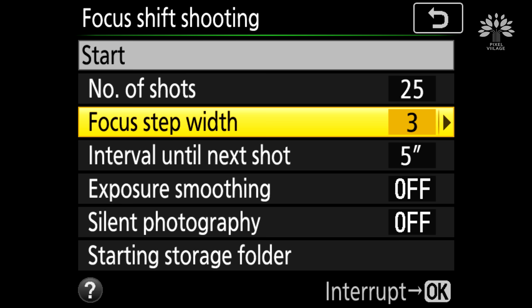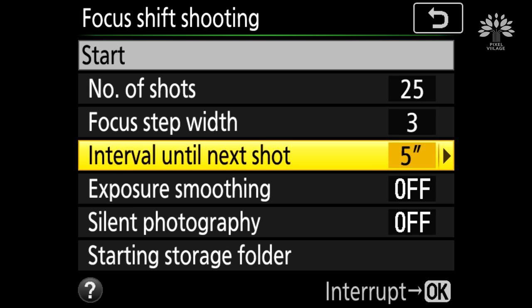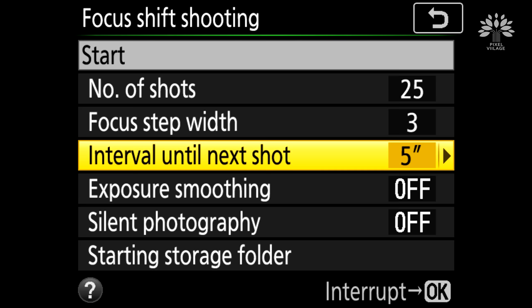The next option is exposure smoothing. If your camera is set on aperture priority or shutter priority mode, this particular feature will allow you to smooth the exposure between each shot. Now we are under controlled conditions, so you don't really need to do exposure smoothing, so that is disabled.